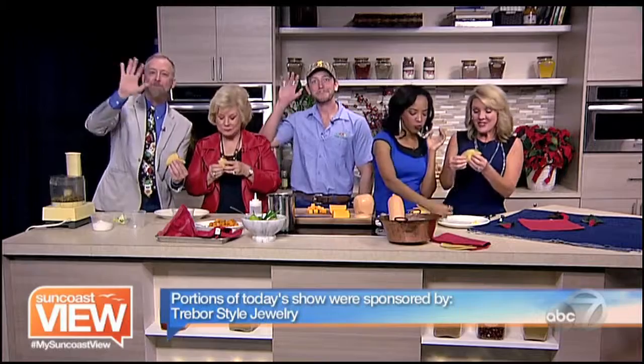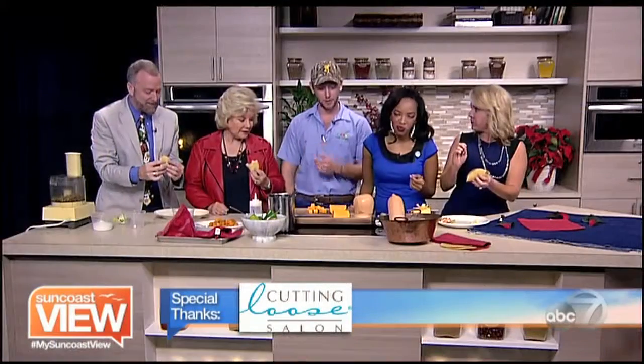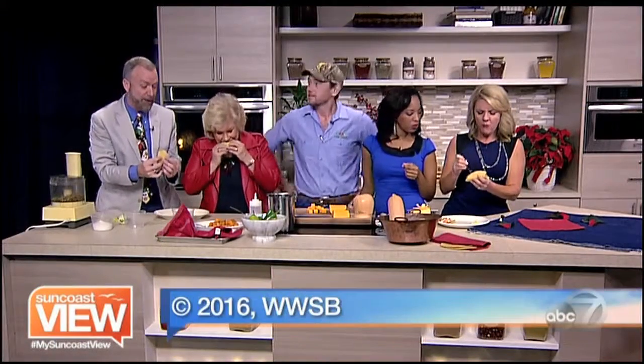Thank you very much. I appreciate that. I'm impressed with your taco ability. Everybody enjoy the rest of your day. Be sure to take some time and enjoy the Suncoast View. Merry Christmas! Ho ho ho! Merry Christmas. Delicious. And I made it. And I helped. This is very good. That is really good. Thank you.